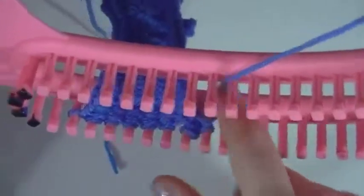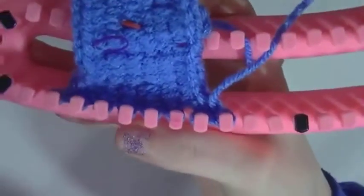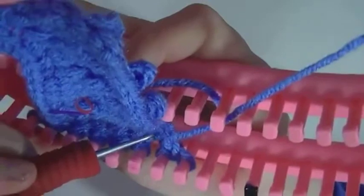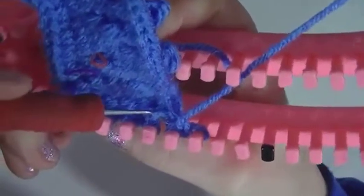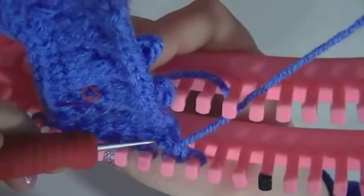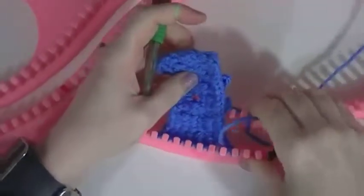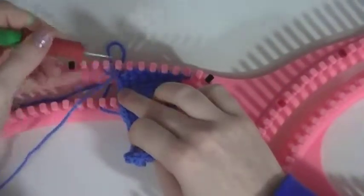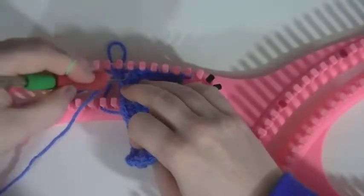Now what we need to do at this point, which I will just pull this up so we can see — we need to get the original stitch before we started doing our bauble and pull it up. The gauge on this loom is tighter than your normal looms, so you want to find the stitch right beside it and just follow that over and pull it up. So it looks like this stitch right here, and you just pull that up on the peg.